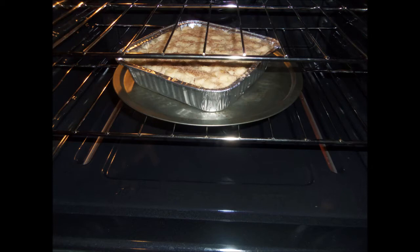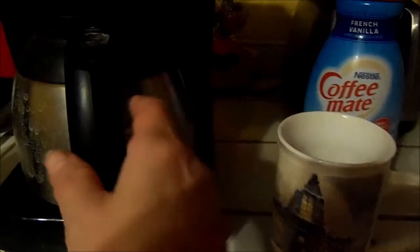We'll wait for that to finish and in the meantime my coffee is done. I love using Coffee Mate creamers. Here's one of my most favorite mugs — the Thomas Kinkade design. I'm just pouring myself a nice cup of hot coffee. My food is ready to eat and the apple crisp is in the oven cooking, so while I'm eating I'll be waiting for it to finish.